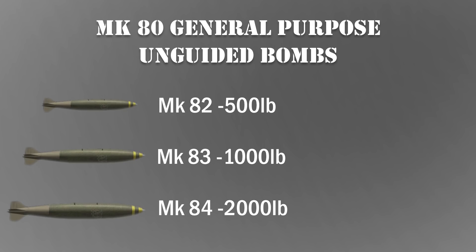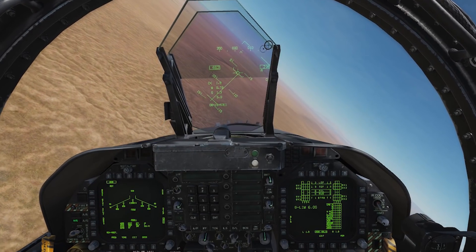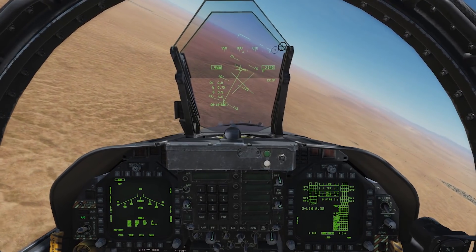We can modify some of these bombs to create high-drag munitions through the use of either a mark 15 snake eye tail fin assembly, which expands after release and creates a high-drag profile on the weapon, or the mark 82 AIR which uses a shoot system that expands after release and also adds drag. The important thing to know is that these are retarded bombs and are best for low-level release to avoid frag damage on your own or your wingman's aircraft.